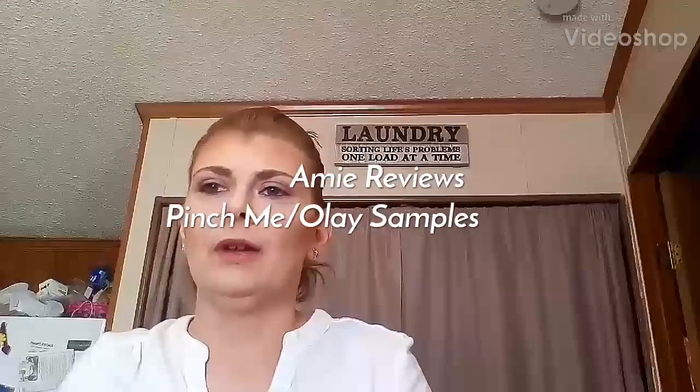Hey guys, welcome back to my channel. I'm Amy — if you're new here, my hair is a hot mess, I apologize. I have been cleaning out, running errands, and all that fun stuff today.